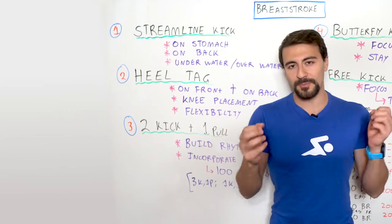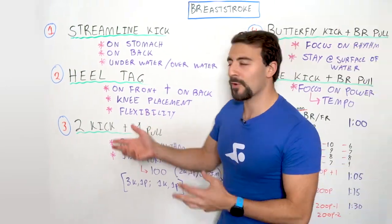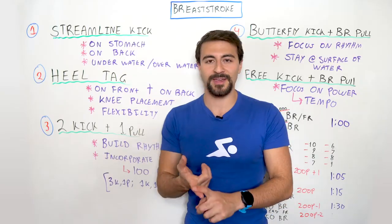Now if you think about normal breaststroke, it's not that much different than this. In normal breaststroke, it's one kick, one pull.